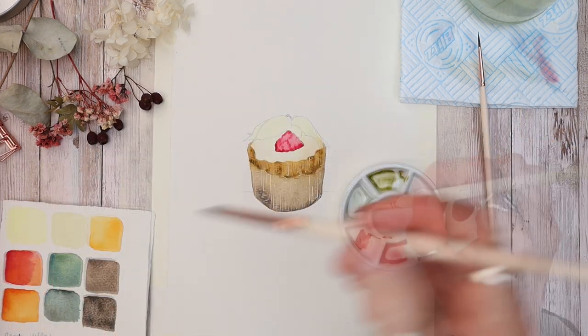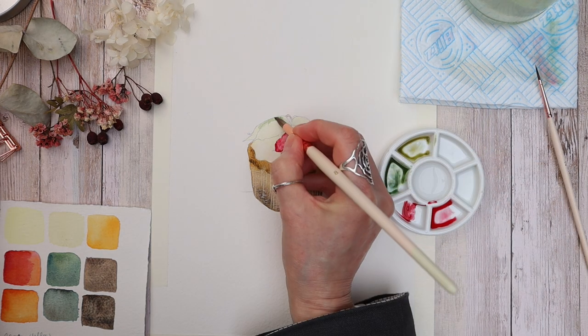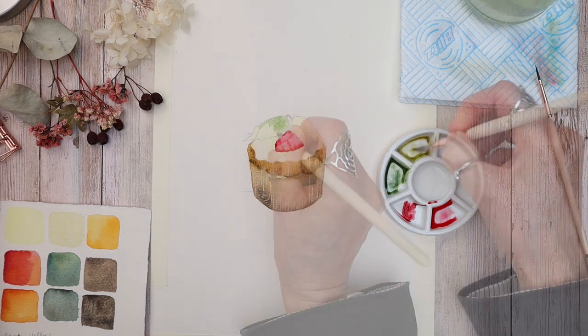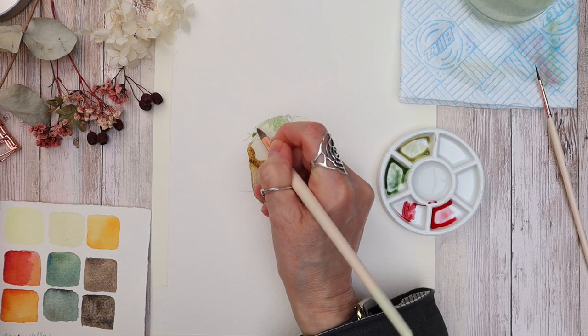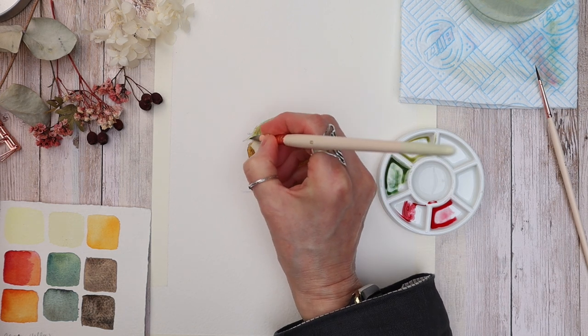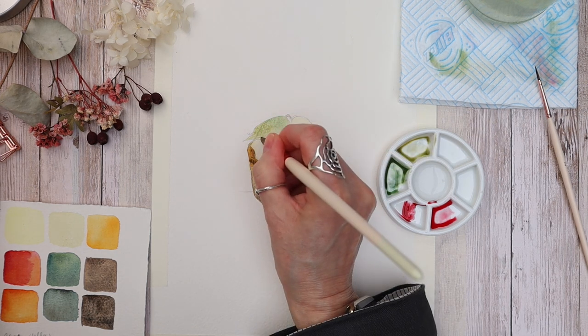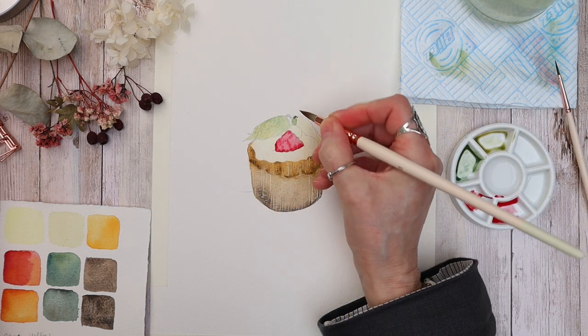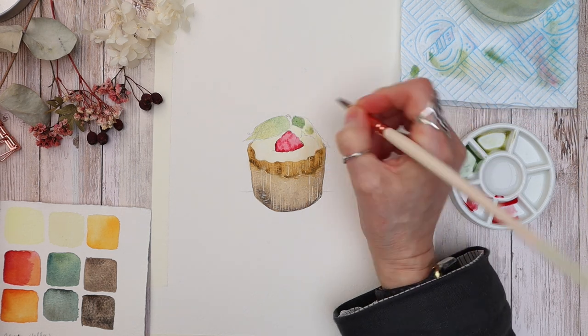I'm mixing olive green with a tiny bit of harbour blue, and taking a watery mix of the harbour blue color to the top part of the papery leaves on the Cape Gooseberry, the same on the other side. We do have a more in-depth tutorial on the Cape Gooseberry if you'd like to try painting that — I'll link it on the top of your screen right now.